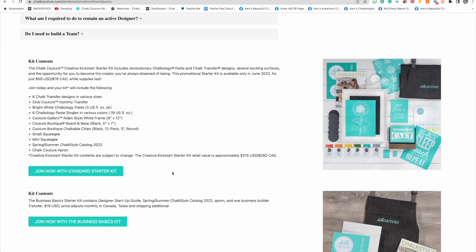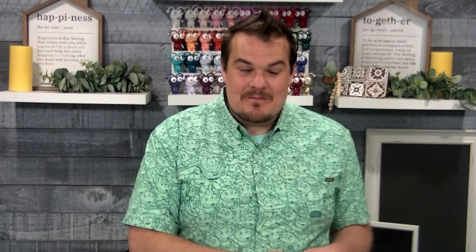Whatever the reason, we would love to invite you to be on Ken's Chalkologist team with Chalk Couture. All you need to do is head over to our website and add the starter kit. So what comes in the starter kit for $59? Let's take a look.